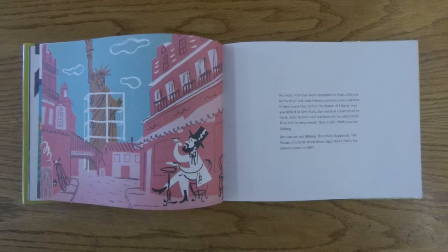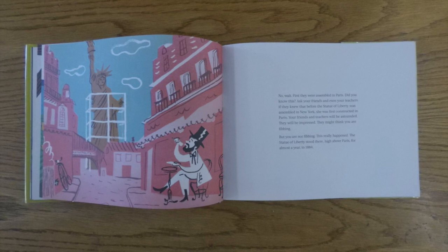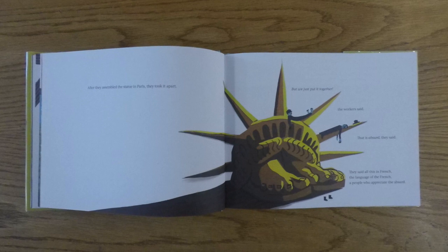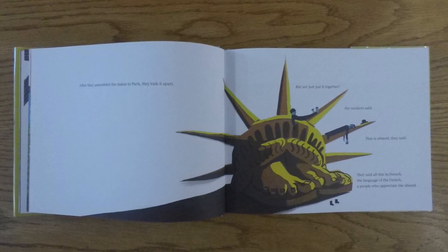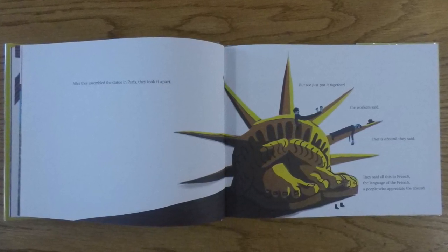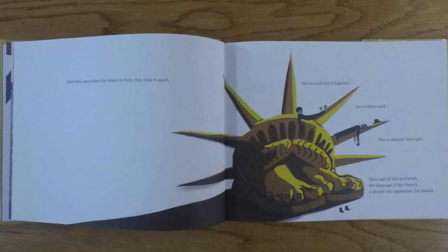The Statue of Liberty stood there high above Paris for almost a year in 1884. After they assembled the statue in Paris, they took it apart. But we just put it together, the workers said. That is absurd, they said. They said all this in French, the language of the French, a people who appreciate the absurd.